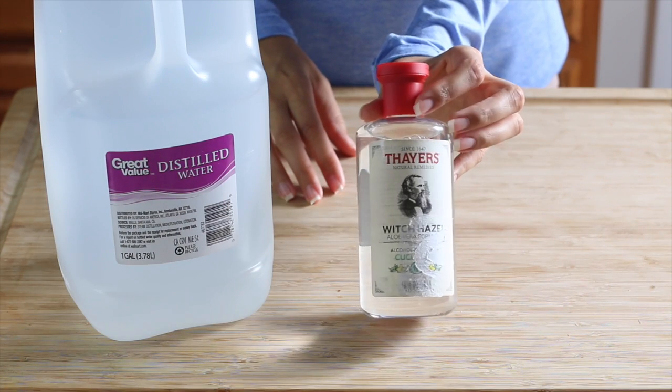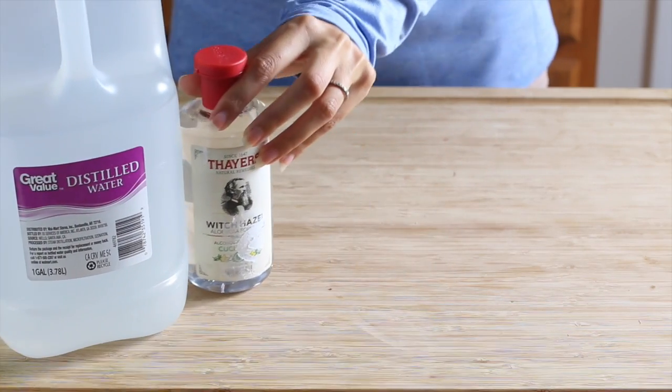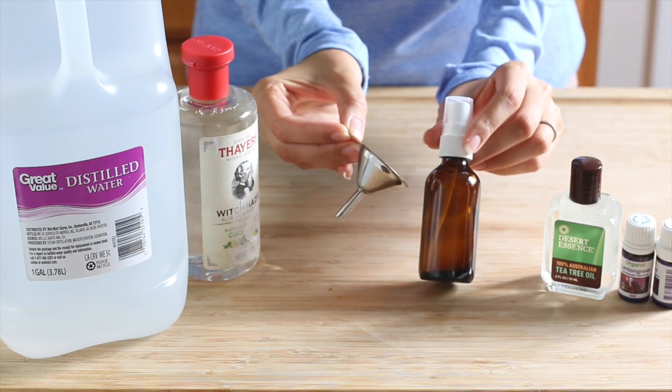We'll also need alcohol-free witch hazel. I ordered this on Amazon — it's also available at health food stores and some drug stores. We'll also need a dark glass spray bottle, and a funnel can be really helpful for this too.